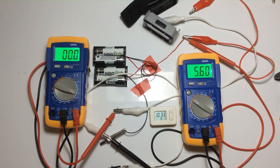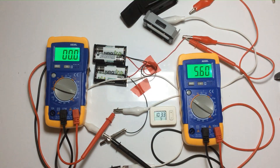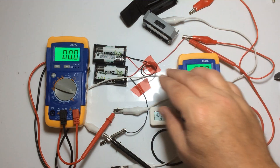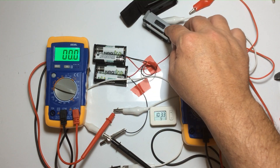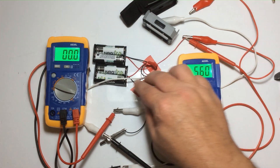Welcome everyone. This is the control test for the Tesla power transfer. Some people question whether the energy is truly being transferred, so we're going to do a test using the same batteries and same light, and we're just going to run that until it runs down to the three-volt mark. I'm going to stop it at the three-volt mark.